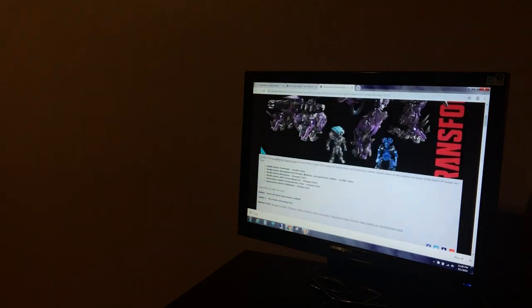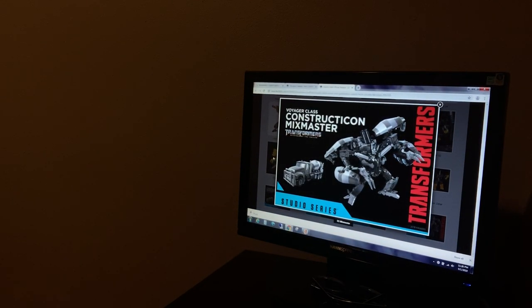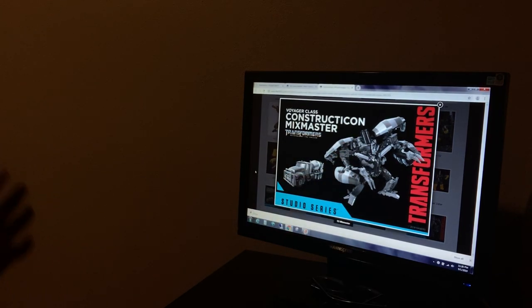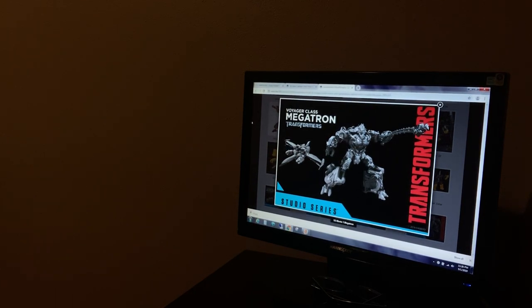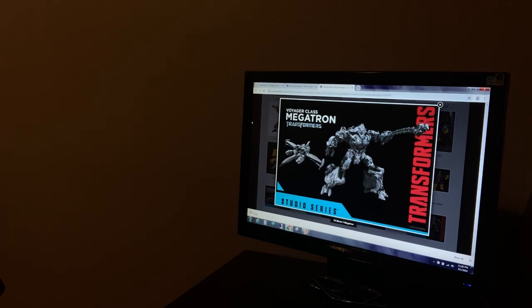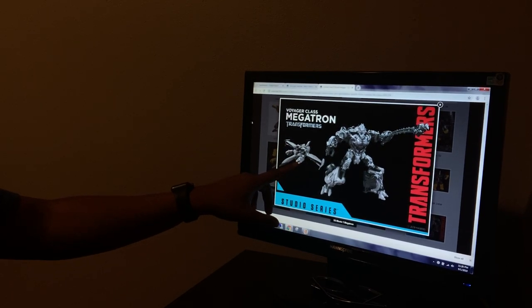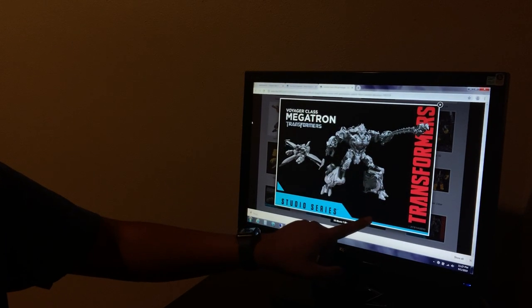Moving back to the photos — here we have Voyager and Leader class figures, and these are my favorites. I'm going to go from least favorite to most favorite. I'm tying my least favorites: Voyager class Constructicon Mixmaster and Voyager class 2007 movie Megatron. My favorites are Leader class Scavenger and Leader class Shockwave. Let's look at the promotional photos first. This is Constructicon Mixmaster — he looks like Mixmaster from Revenge of the Fallen; Jetfire killed him, he went boom. I think this figure is awesome, but I'm very curious to see how he molds into Devastator because based on the prototype it does not work well, but we don't have the figure in hand yet.